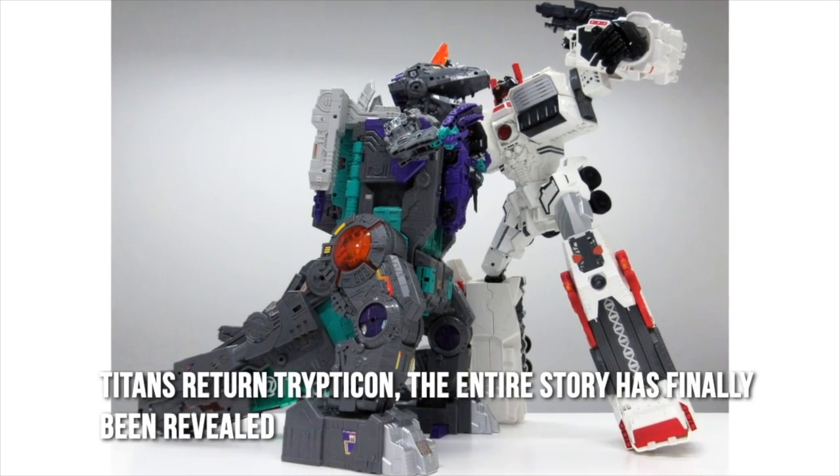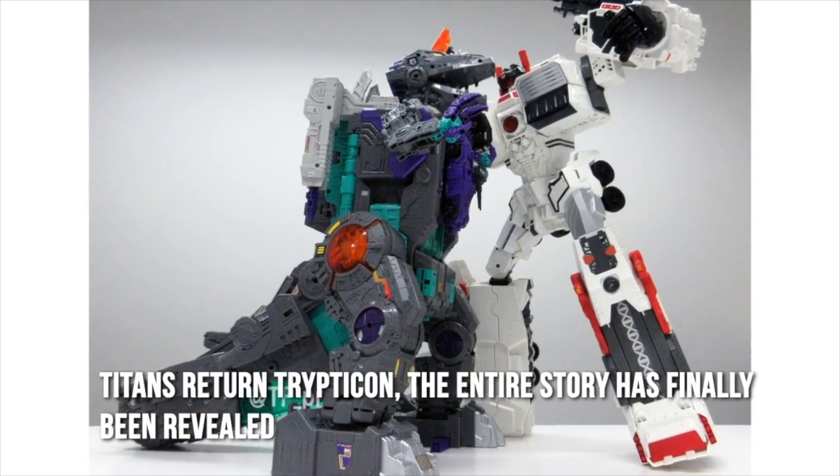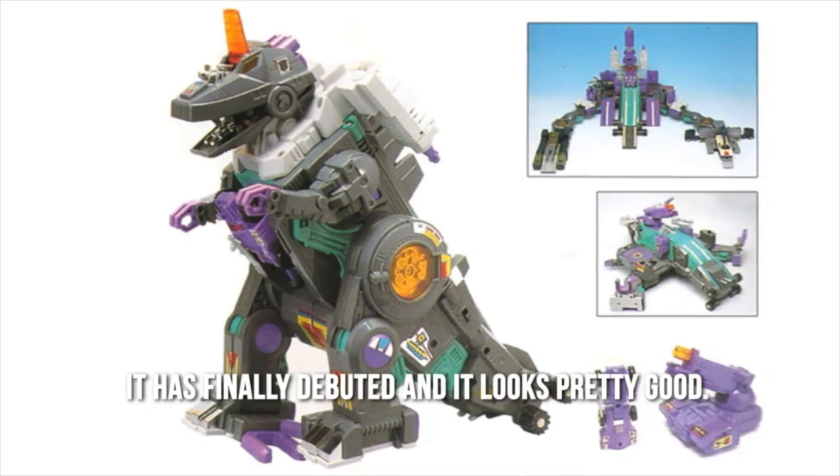Tripticon's return trip to con, the entire story, has finally been revealed. It is finally debuted and it looks pretty good.